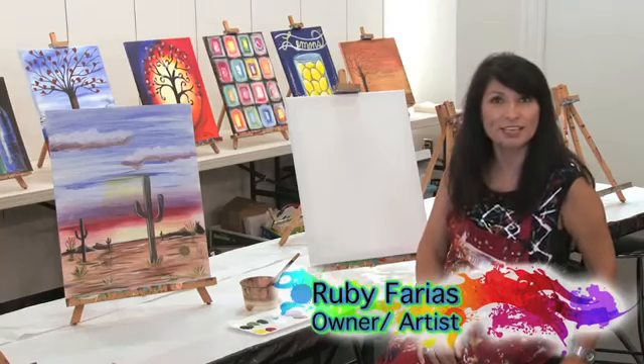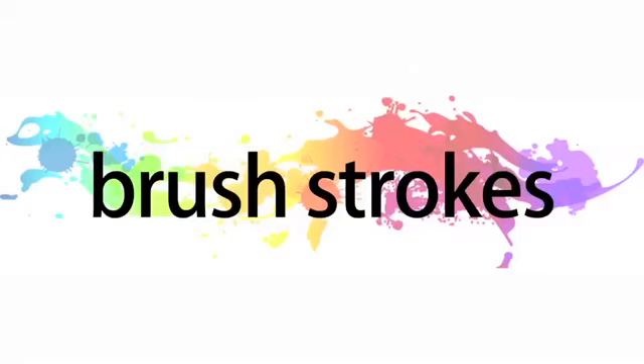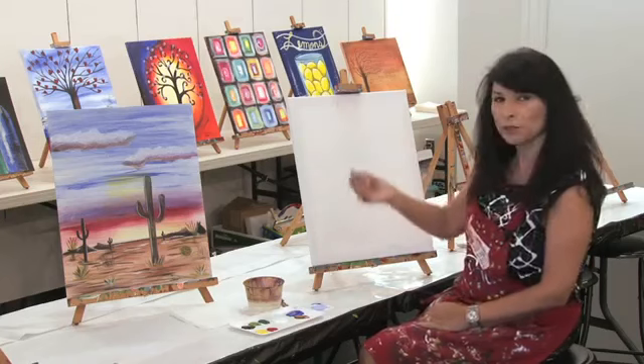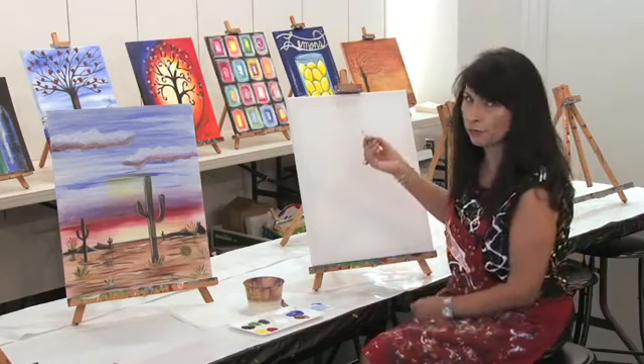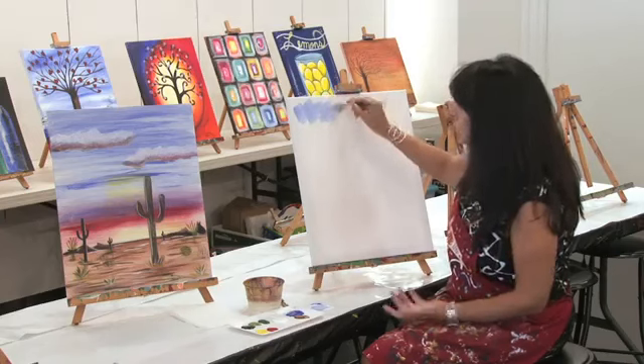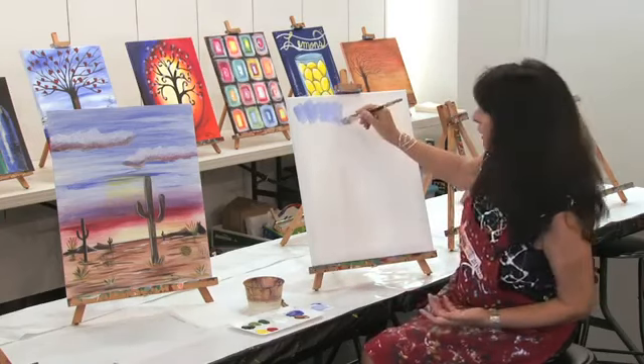Hi, I'm Ruby with the Tip of the Day. Today we're going to be talking about brush strokes. You want to go ahead and approach your canvas with your brush, and of course there are a variety of brushes, but you've got different ways that you can do this.